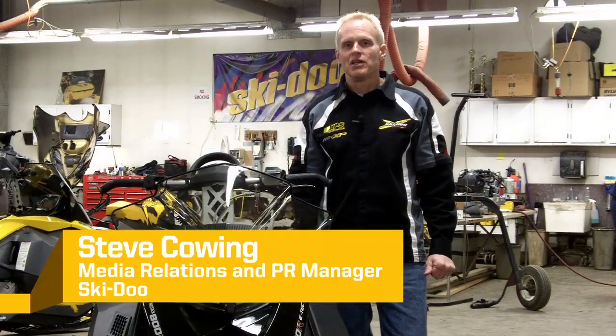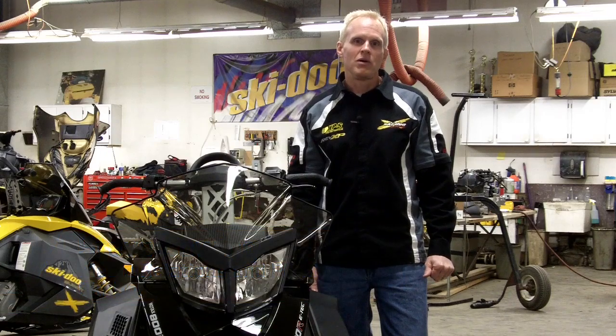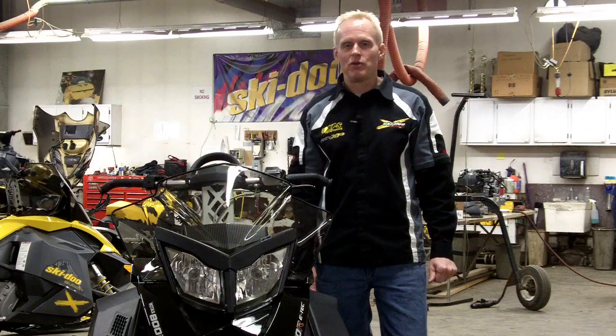Hi, this is Steve Cowling with Ski-Doo Snowmobiles. If you want to make your Summit even easier to roll up on the side for side-hilling and boondocking, we have a really easy thing for you called sway bar disconnect. It makes it a lot easier to get the machine on its side when you're in deep snow.